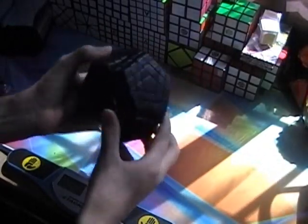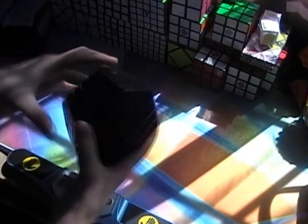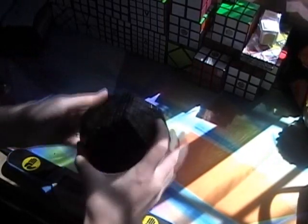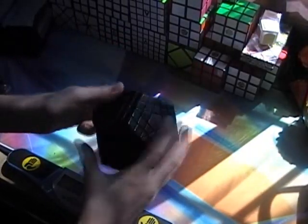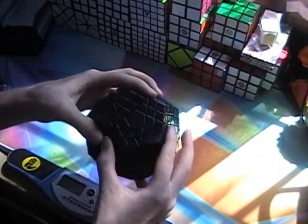Here it is with the center caps on. It doesn't turn very well, but they did do a good job on it — you can only do so much. The two layers turn okay, but when you try to turn one layer it doesn't work so well.